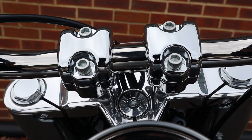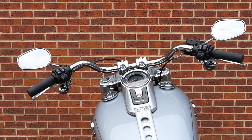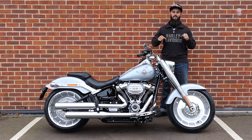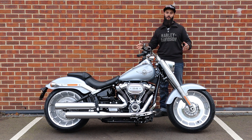Moving back to the handlebars. The Fatboy features classic pullback handlebars, which makes for a very neutral seating position. You're not massively stretched out, nor are the handlebars too close to you. I'll show you what it looks like with me sat on the bike in just a minute so you can see how comfortable they are.